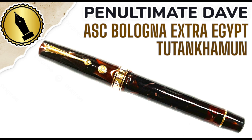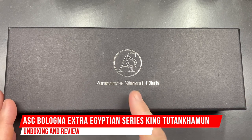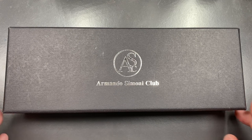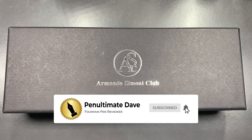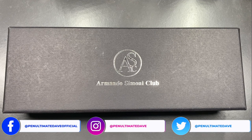Hello and welcome to another pen video from me, Penultimate Dave. I have here another pen for review — this is an ASC Armando Simoni Club. This pen is on loan from John at stjohnspens.com. I'd like to thank John for the loan of this pen for review; the pen will be going back to John, so if you want to purchase it, do let him know.